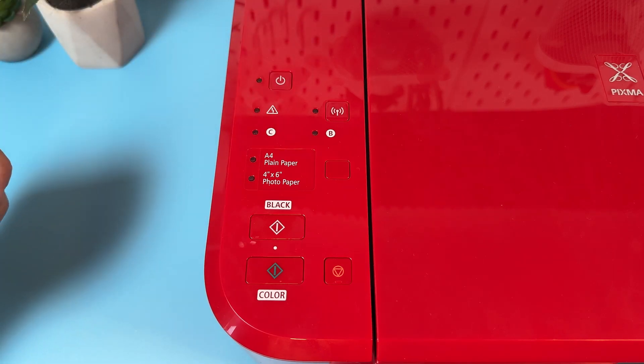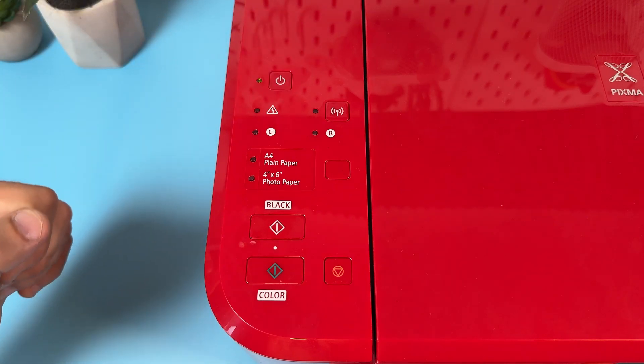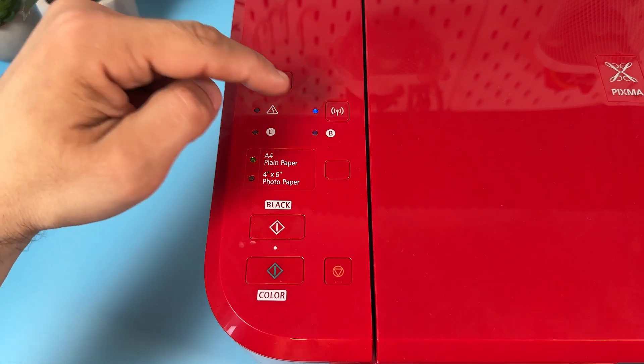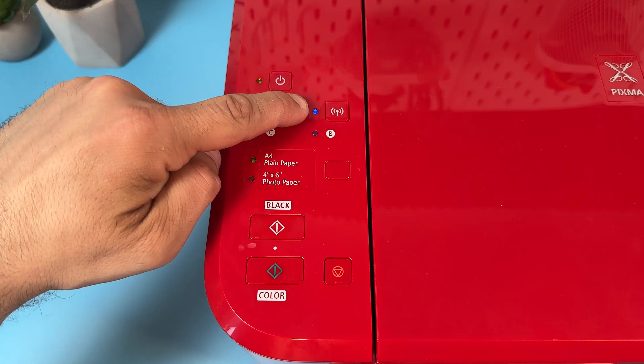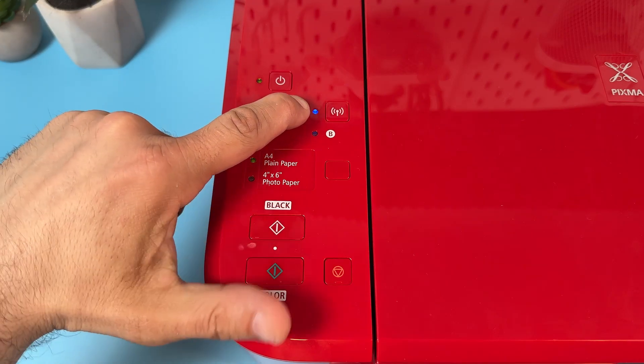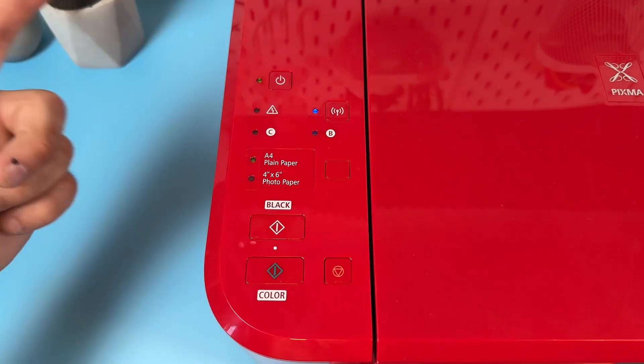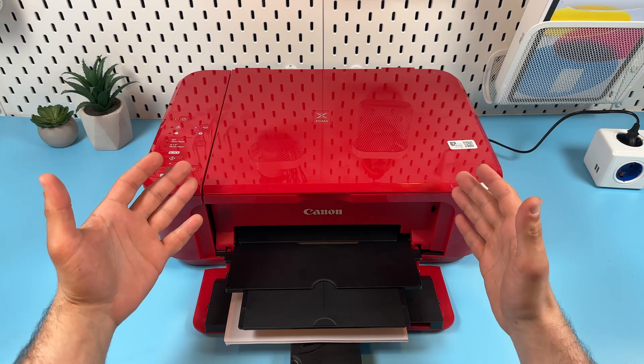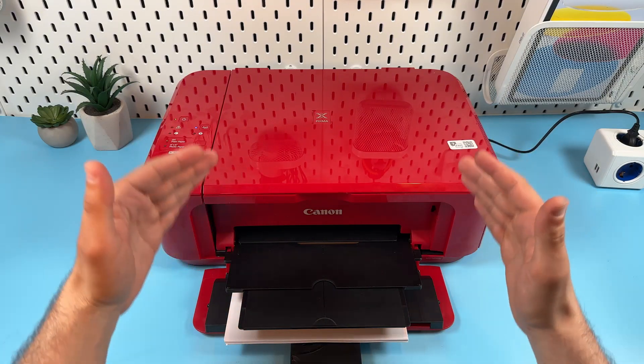And that's pretty much it. Once you see a solid Wi-Fi indicator you can set up the printer from scratch and everything is going to be all right.